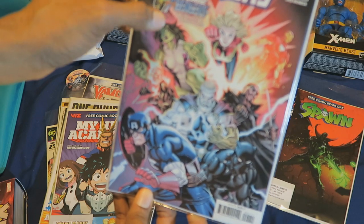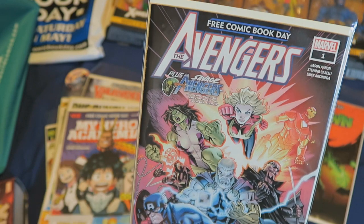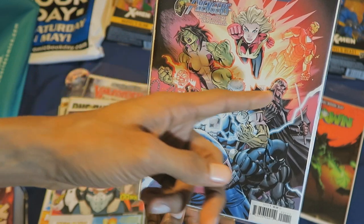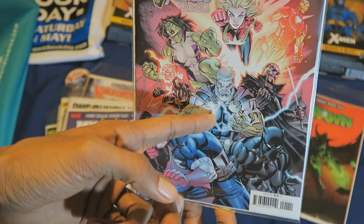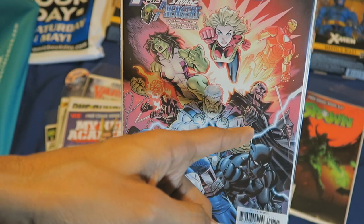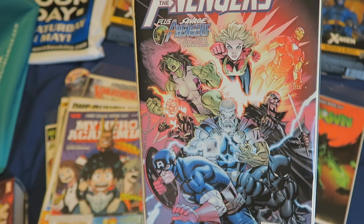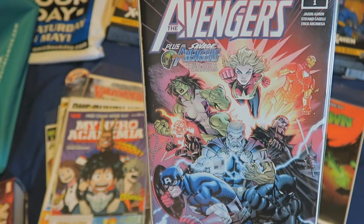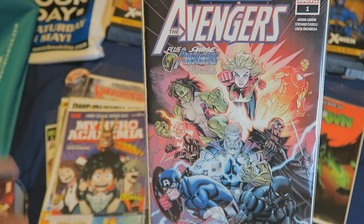The Avengers plus Savage Avengers. On the front cover there's Captain Marvel, Iron Man, She-Hulk, Captain America, Thor or Ghost Rider, Black Panther, and I'm assuming that's Blade — because he's the only one with shades, a trench coat, and a sword that I know of from the Marvel Universe. They always swap members in and out of the Avengers over time, much like X-Force.